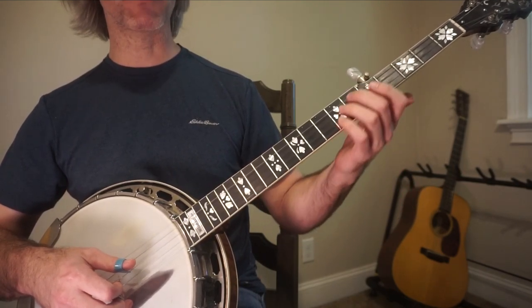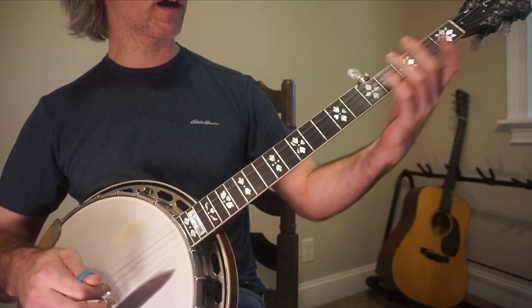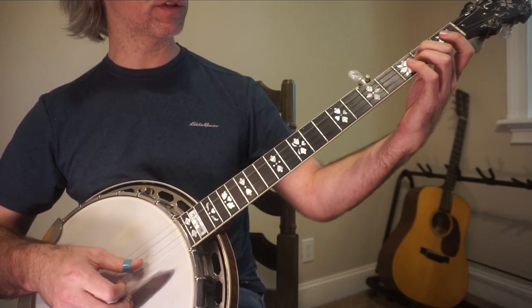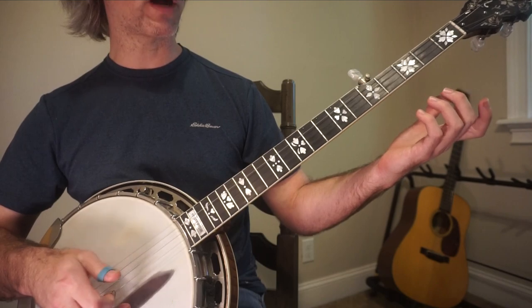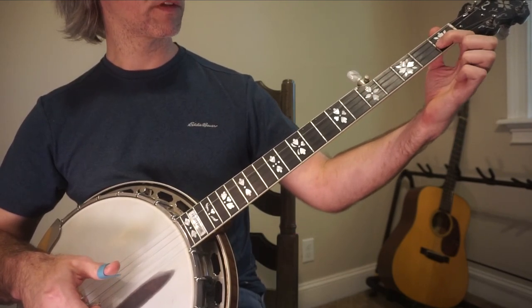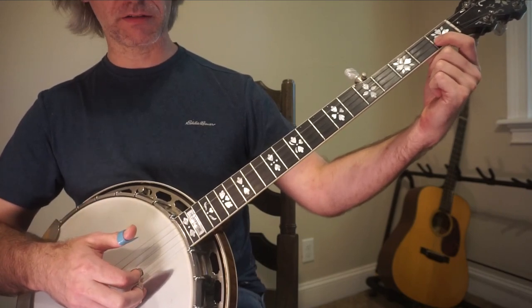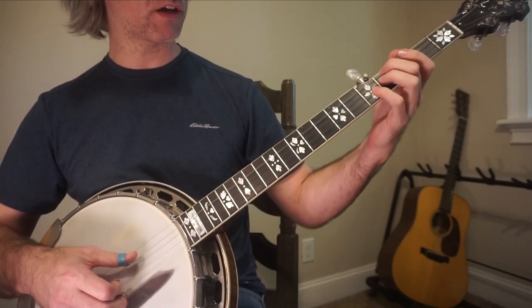I refer to this as my rolling back up lick. From there, you just have a Cripple Creek slide, which you should already know. I'm going from 2 to 4. First fret of the 2nd string, and then another pinch. Gives it a suspension kind of sound.